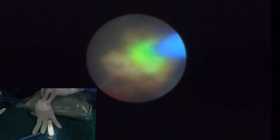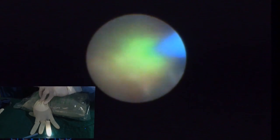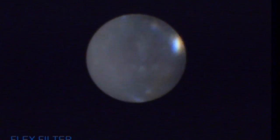The laser fiber is advanced and the stone is fragmented. With micropulse cable there is no stone extraction, so the fragments have to be small in order to pass through the ureter.